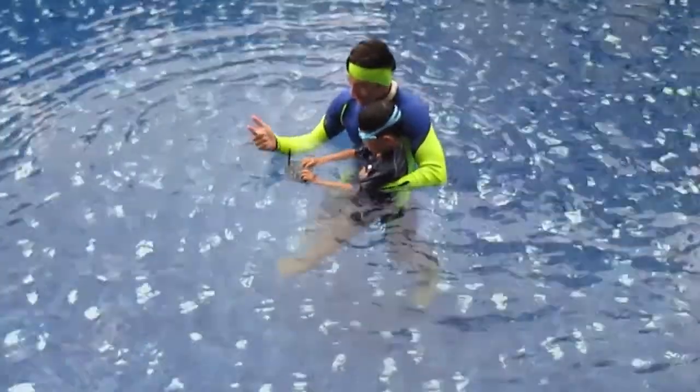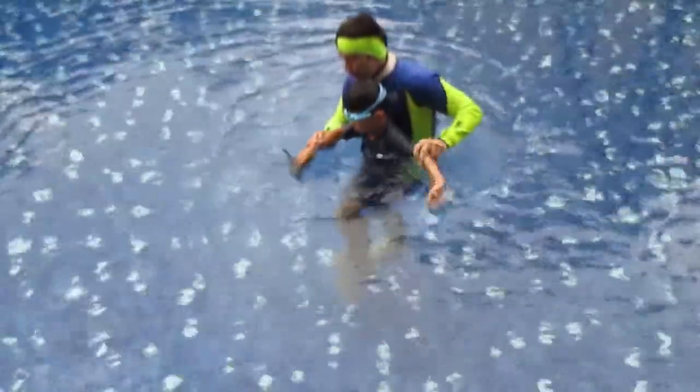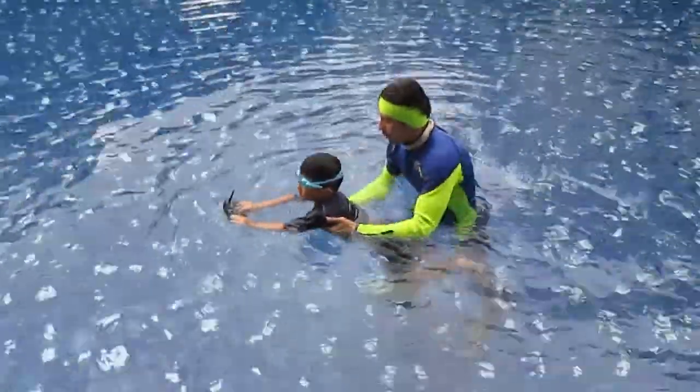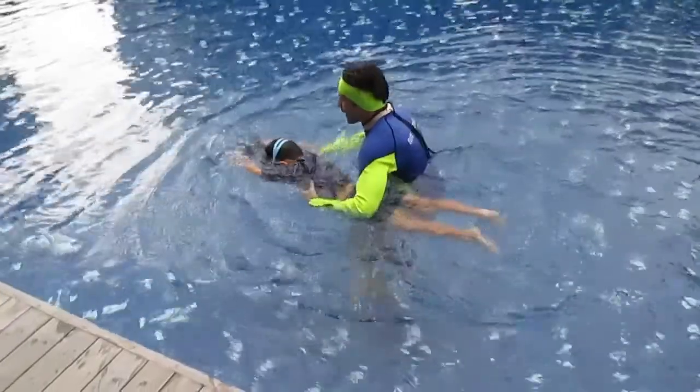One, and two, and three. So one, barbells, and breathe, and stretch. Let's go — one, two, and three.